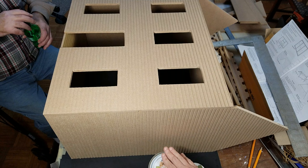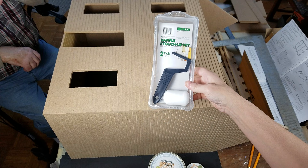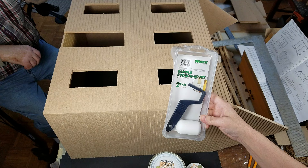You can use a paintbrush or you can use something like this. But make sure when you're doing it, you go over it in very, very thin coats. Let it dry, lightly sand it if you need to, and go over it again.